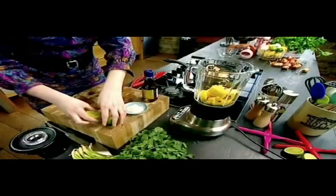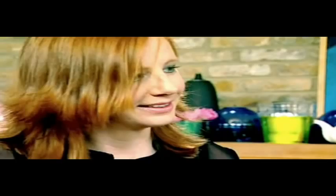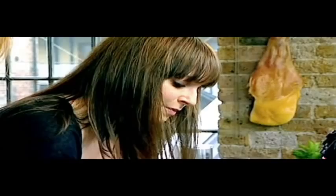Pop in some overripe mango, chilli, garlic, ginger, juice of a whole lemon, juice of a whole lime, some sugar, a tablespoon of fish sauce, and finally some chopped coriander. Blend it for 30 seconds. This is really great for pouring over chicken or fish — my Thai mango sauce. It's yummy.